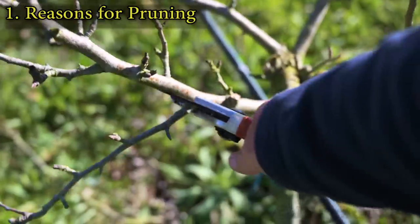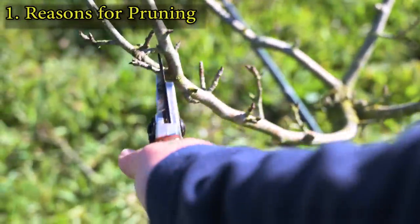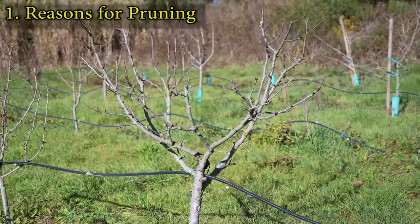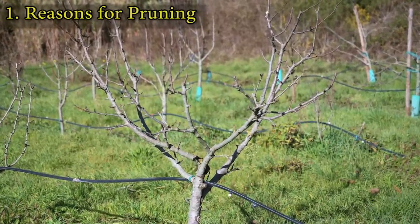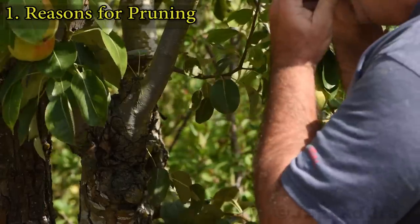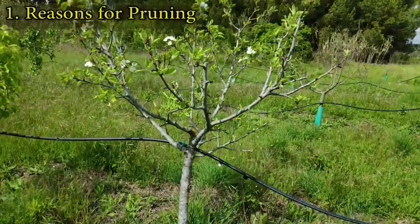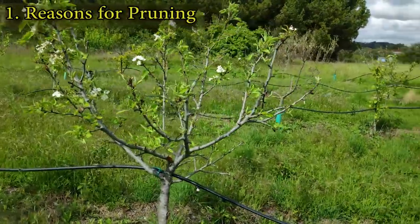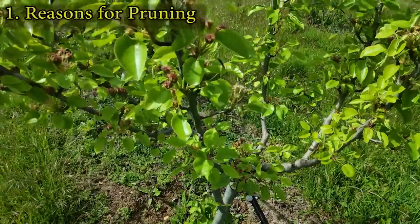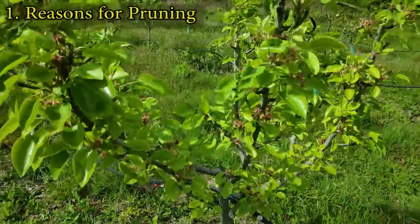Pruning is essential for keeping your trees healthy and productive. A well-pruned tree will produce bigger and better tasting fruits, as there is enough sunlight to reach all the branches. Making sure all branches get enough sunlight is important for fruit development and for a productive tree.